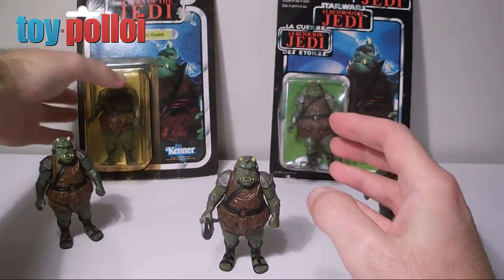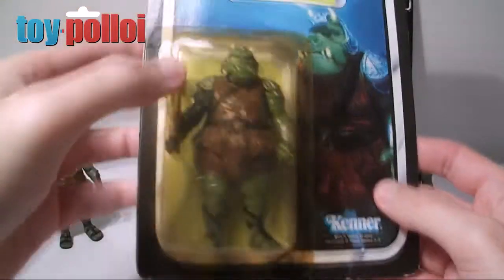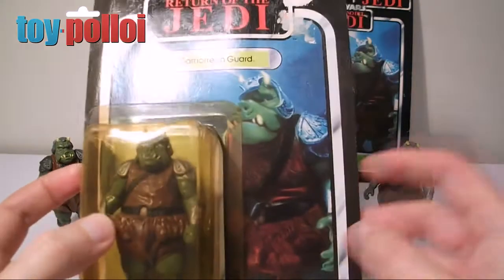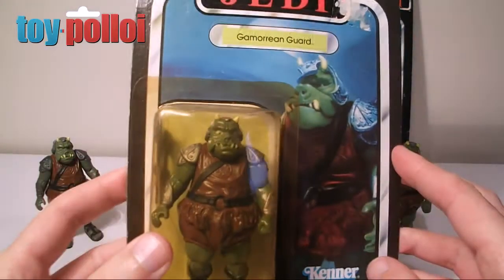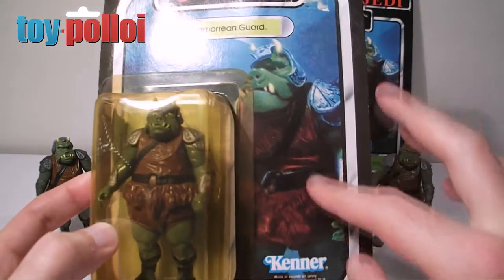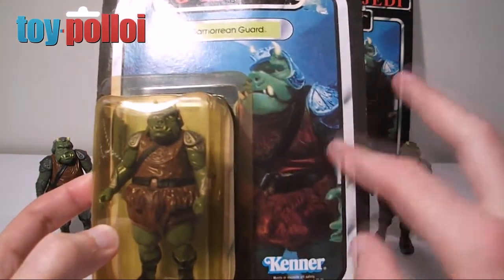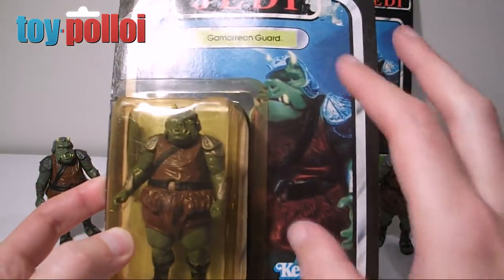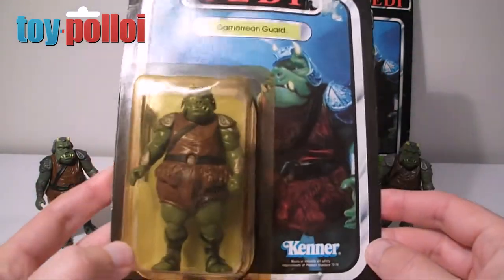I remember picking this one up as a kid from a shop called Tesco's in Teddington, so I've again picked up a carded version fairly recently just to sort of bring back those key memories. It's a pretty good card. It's got a strange picture of the Gamorrean Guard on the front which has been sort of heavily tinted — much bluer and greener than he is in the films — but I guess it's just artistic license on Kenner's part.